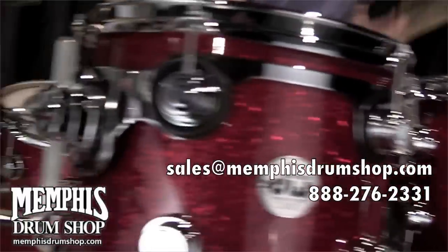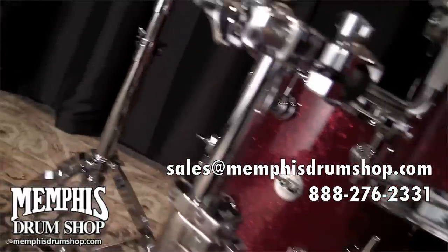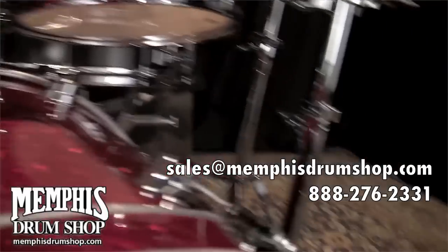If you are interested in purchasing this drum set, visit memphisdrumshop.com, call the shop, or send us an email.